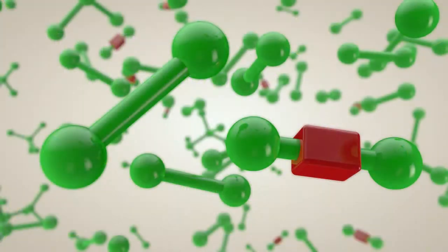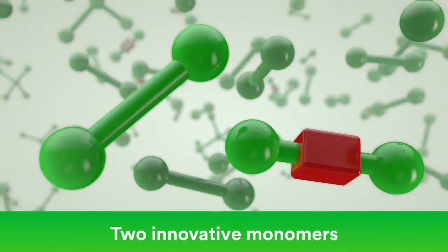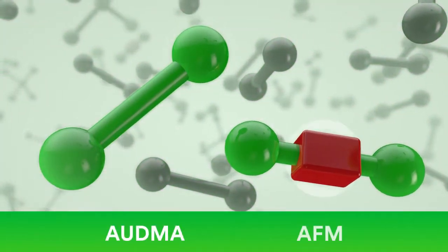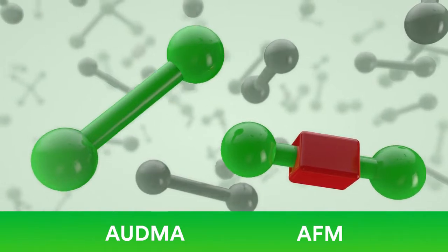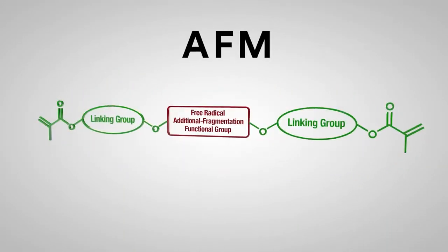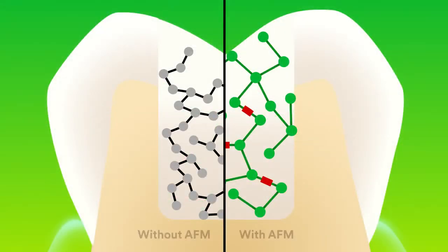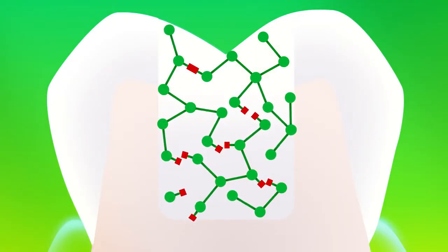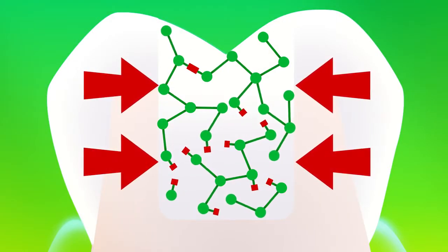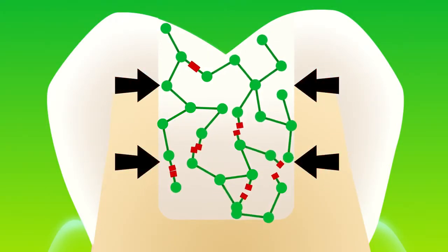The 3M science behind the bulk fill placement is still the same. It contains two innovative methacrylate monomers that act to lower polymerization stress. The Addition Fragmentation Monomer, or AFM, allows the monomers to develop into a polymer matrix. An additional reactive site allows molecules to fragment during polymerization, and the polymer matrix reorients into a more relaxed position, providing stress relief without compromising wear resistance.